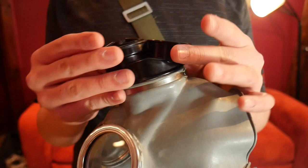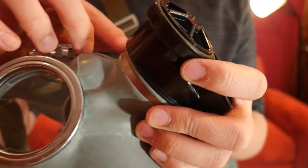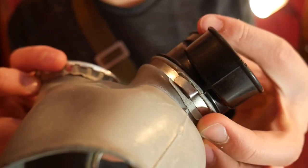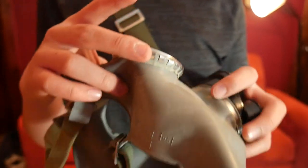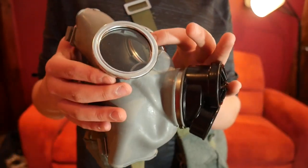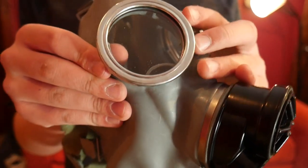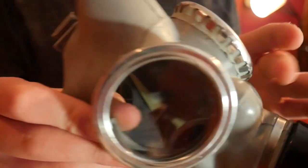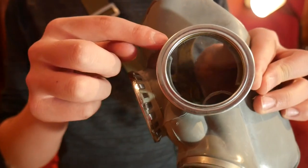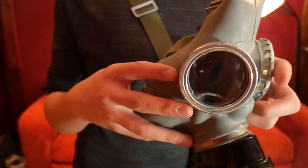It is a plastic assembly, crimped on with a metal piece. You can see the latch there, and there's a little piece of fabric under it to protect the rubber. The eyepieces are kind of like your standard GP5 eyepieces — they're crimped on with metal. This one seems to be in pretty good condition around the eyepieces, though sometimes you'll see a bit of rust forming around them because of the way they were stored.